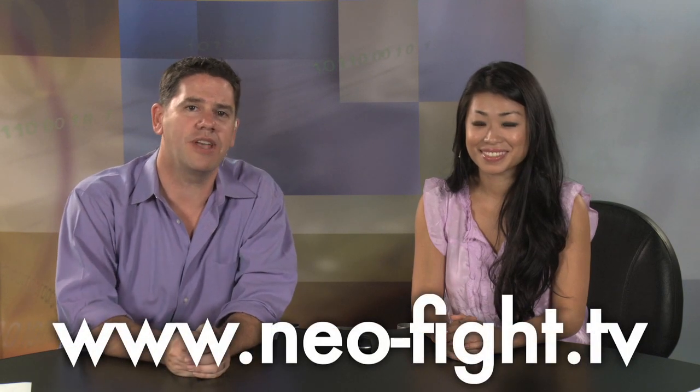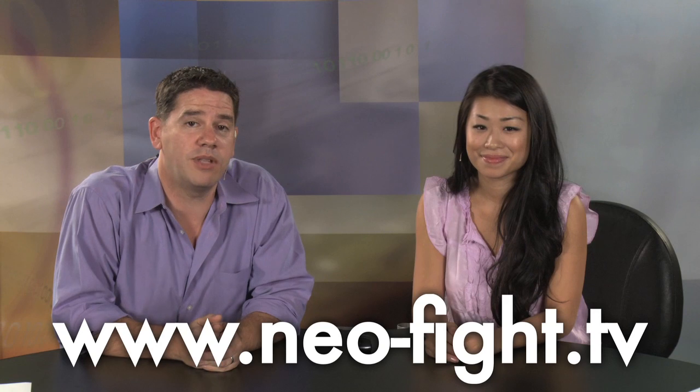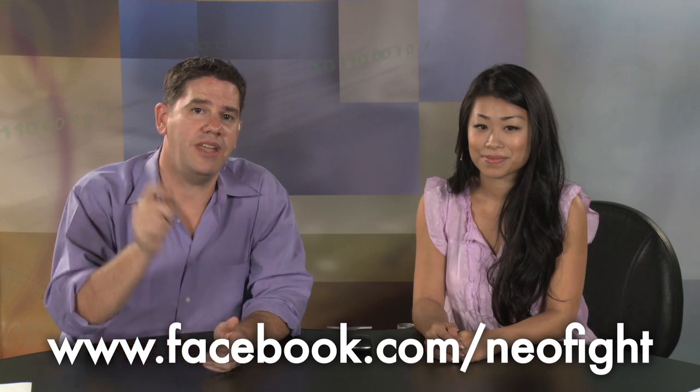That's all the time we have for the show this week, but go to our website and let us know what you think. Is mouse size really that important? www.neo-fight.tv — that's where you can leave us a comment. You can also go to our Facebook page at facebook.com/neophyte, where you can like the page and be entered to win some of the stuff we review.